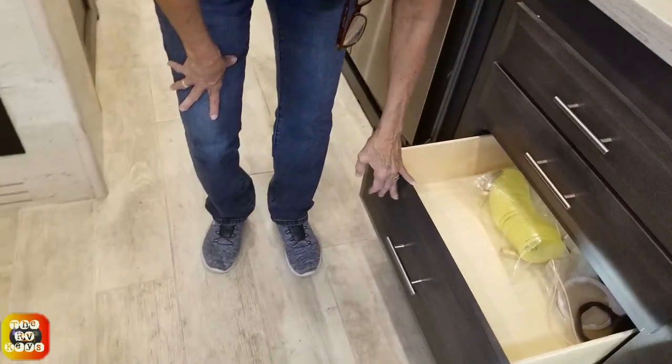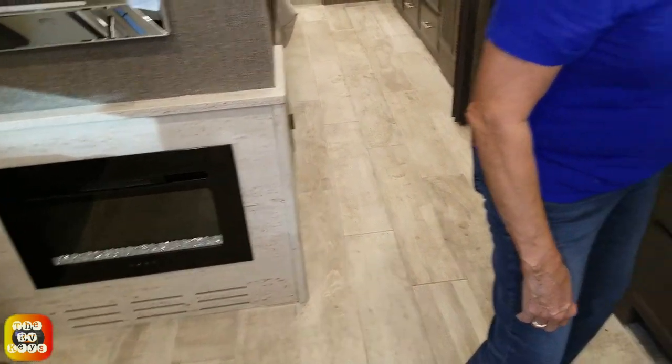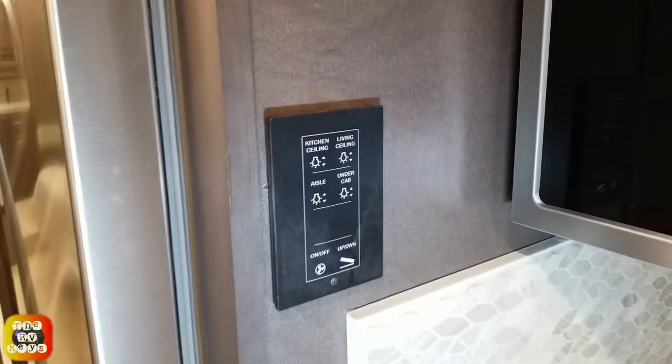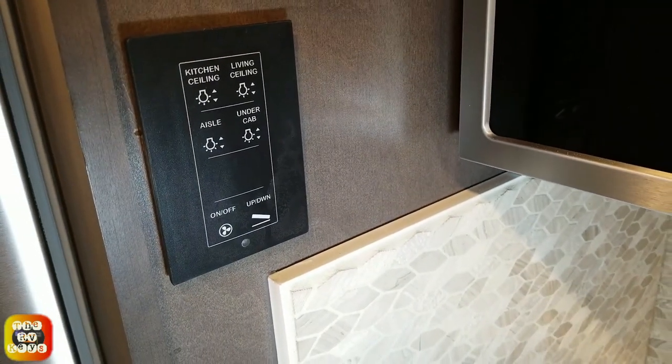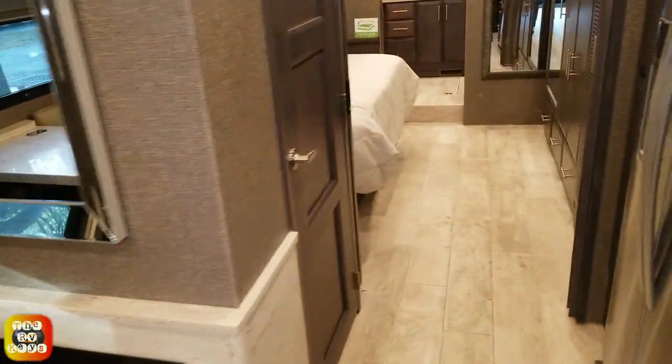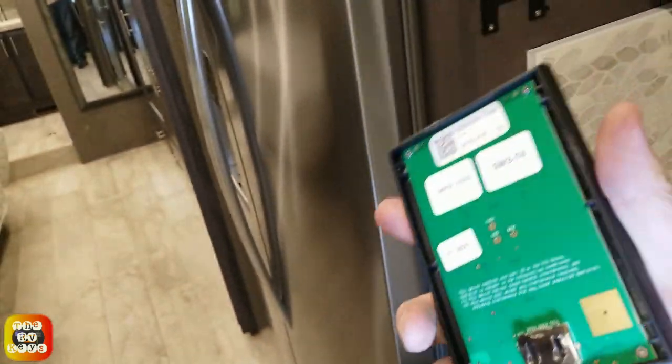Here we have some very interesting backsplash - not my particular flavor. I prefer flat rather than textured backsplashes because if you splash something it gets in there and makes it harder to clean. I'm all about easy - I want something nice and smooth, like tile or Corian countertop. Here's a nice booth dinette, and here are actually the controls to raise and lower the TV set. These are wireless controls with a battery. On your main Firefly display, it will tell you the status of your batteries.